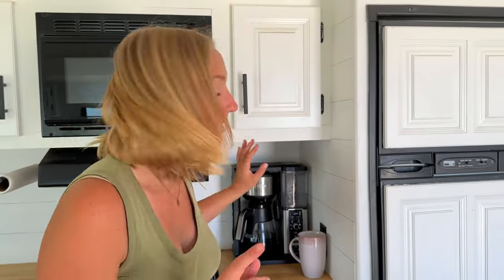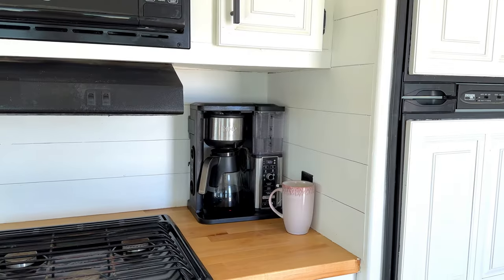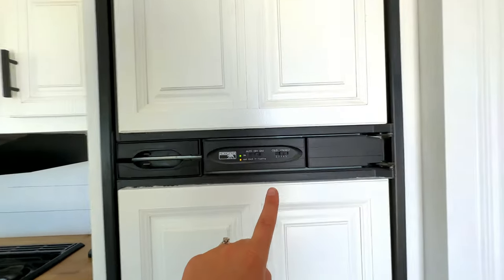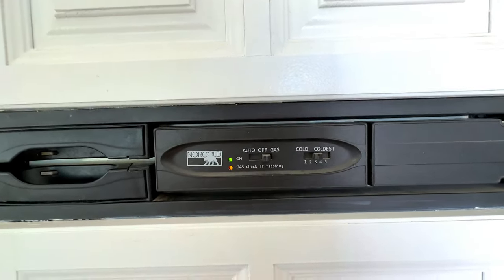One of the kitchen appliances that we absolutely had to bring with us from our house was our Ninja Coffee Bar. It's not small and it uses a ton of power — about 10% of our battery bank every morning when we use it while boondocking. But we love it and use it every day, which is another reason we need our 2800 watts of solar on the roof. We kept the fridge that came with the RV, which we really love — it's one of the traditional propane or electric fridges. So it is smaller, not the residential size, but it allows us to save electricity and just use propane while we're boondocking.